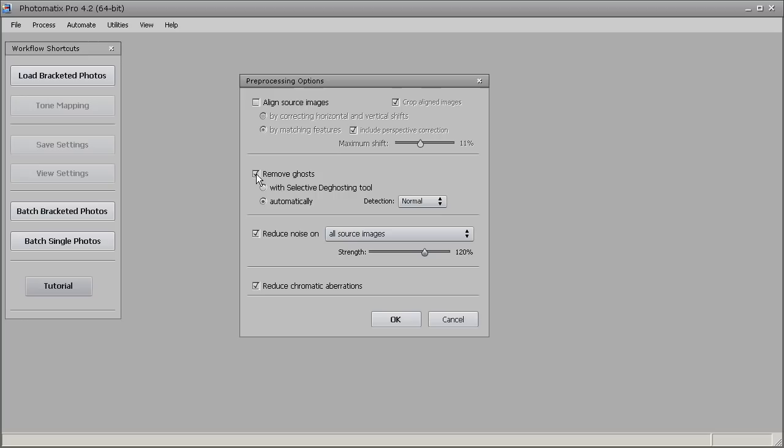I'm going to leave reduce noise checked, and I'm going to leave reduce chromatic aberration checked as well. Then I'll just hit OK.